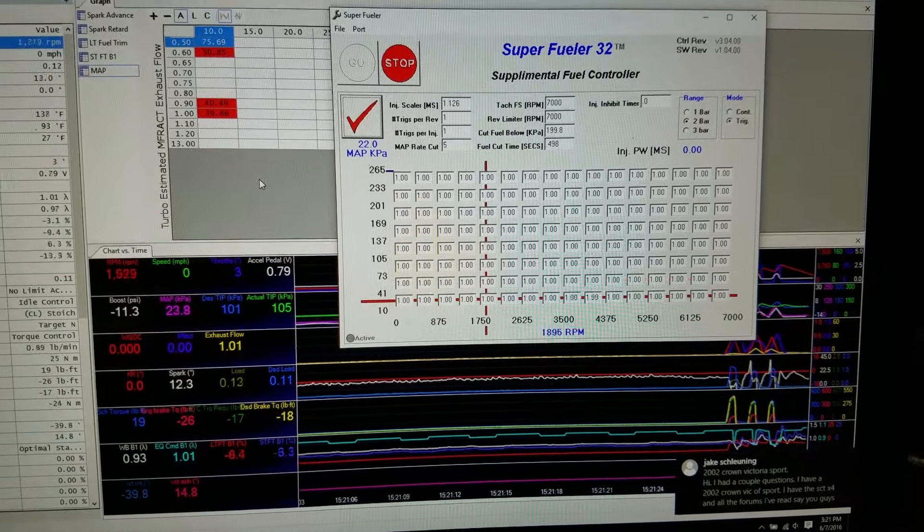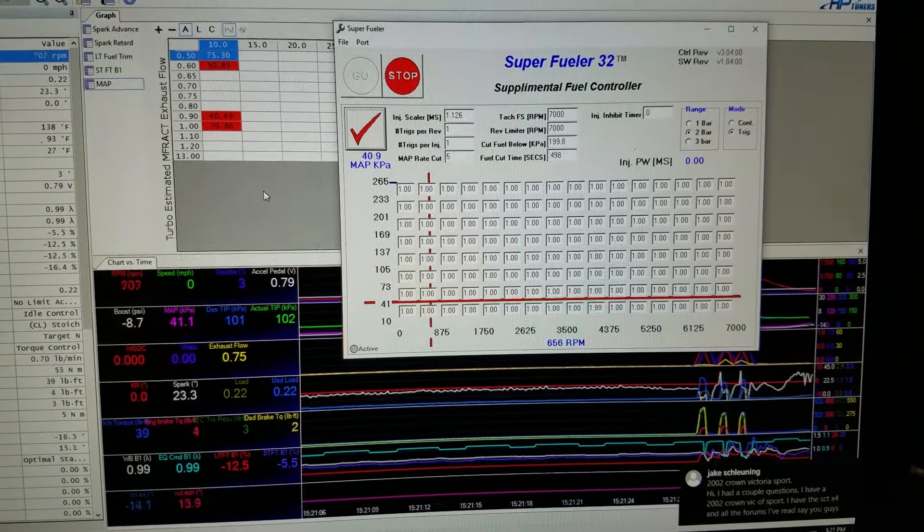We finally got MAP and RPM on the fuel injection controller. The tank has been drained and we have added E85. The first two has now been prepared, and we are about to do our first startup on the EcoStang with E85.